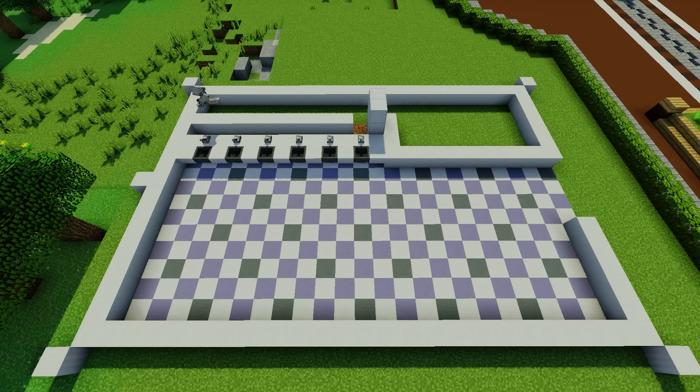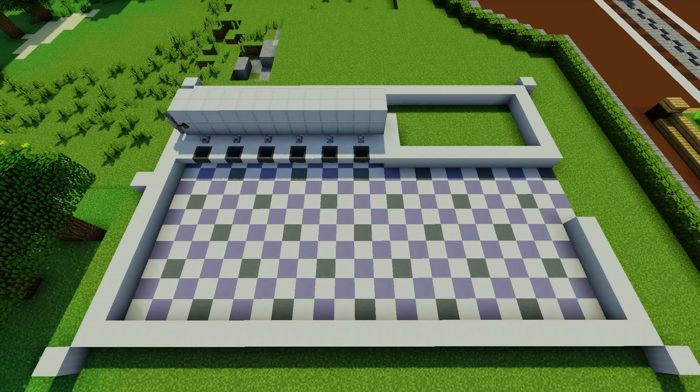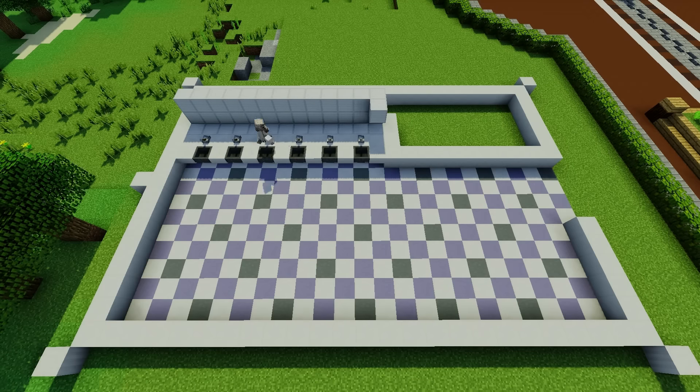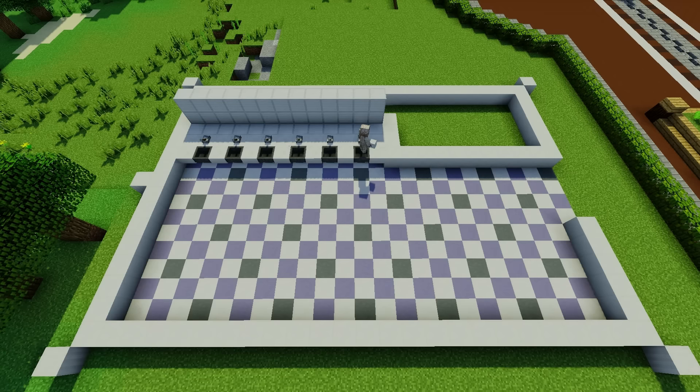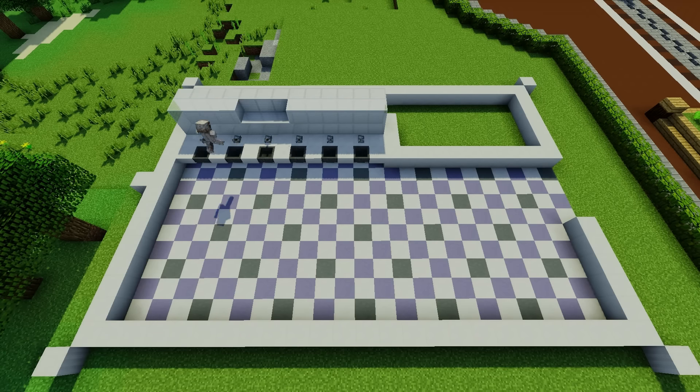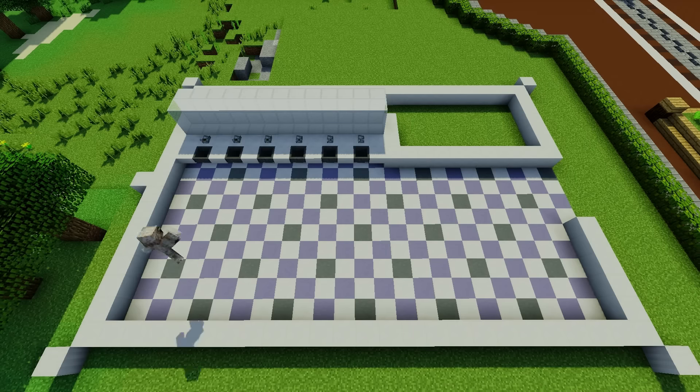I would have liked to use the tripwire hooks because their shape is more faucet-y, but they don't go on flat surfaces, and I wasn't going to put a block on top of the counter right in front of the sink, because I wanted to put a mirror up and I didn't want a block being in the way of that.